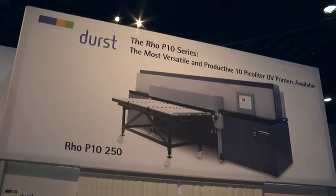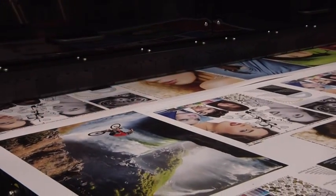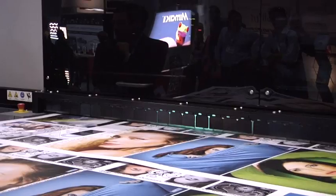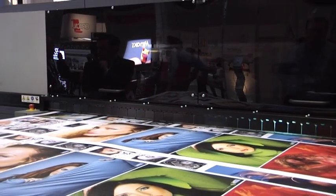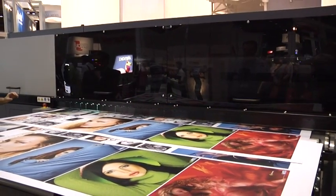The latest innovation from Durst is the Rowe P10 series of printers, the most versatile and productive 10 picoliter UV printers available. The Rowe P10250 defines the new quality standard for industrial production level machines with no compromise between speed and quality.